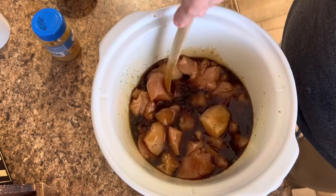Here it is right over the mashed potatoes, and I went ahead and served that up with some green beans. This was such a rib-sticking, belly-filling meal. It was delicious.